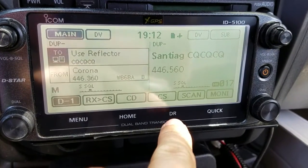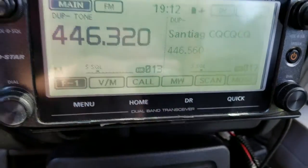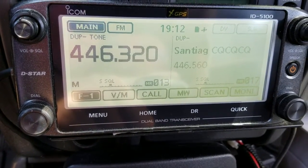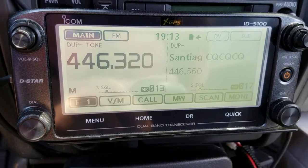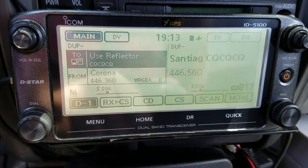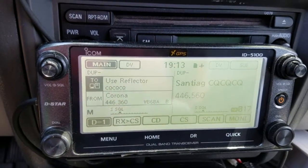The key function you need is the DR function right here. When you press DR it puts you back in the repeater list for D-Star. You can see KF8PM, KF8PM in Westlake, Ohio — those are D-Star repeaters in the list.